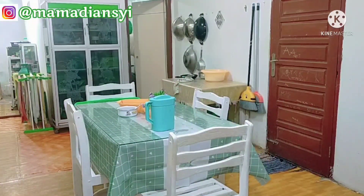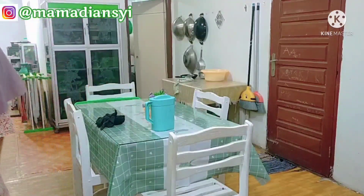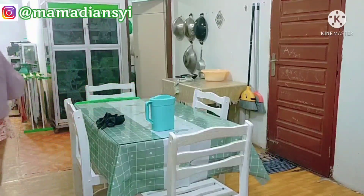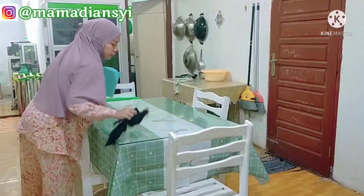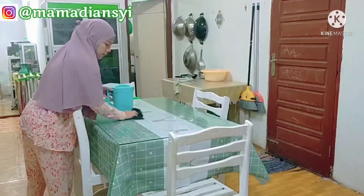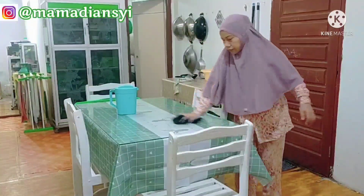Dan seperti biasa, aku mau share lagi kegiatan aku di rumah ya mams. Ini kegiatan aku di malam hari. Aku mau share kegiatan bersih-bersih dapur, dan setelah ini aku lanjut review produk terbaru dari Scarlett. Jadi buat mams dan teman-teman yang penasaran, nonton videonya sampai habis ya.